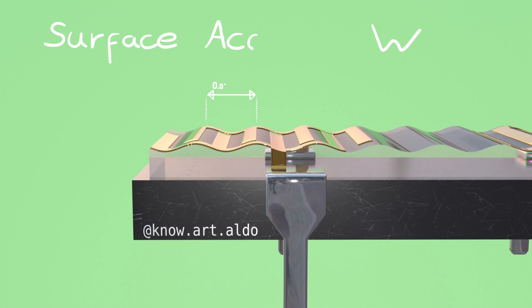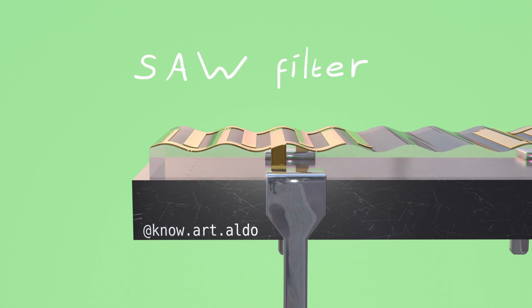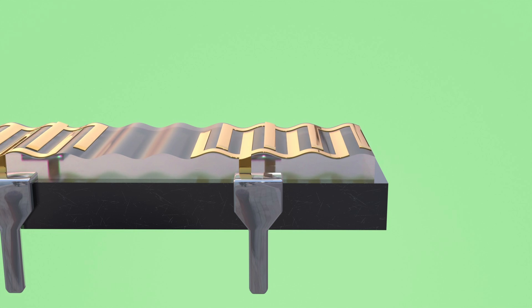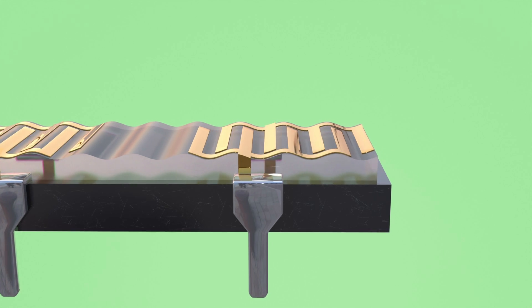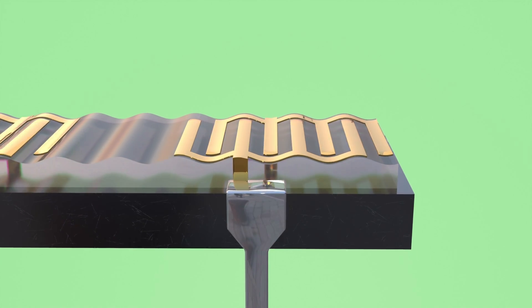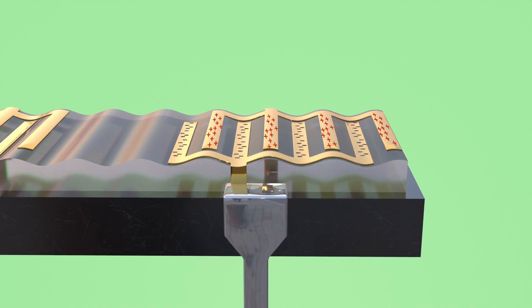It's also where this little device gets its name: a SAW filter. On the other side of the crystal, the wave is picked back up again by a similar set of forks, because it also works the other way around — when a piezoelectric material is compressed or stretched, it creates a voltage across it. So, how does this filter?